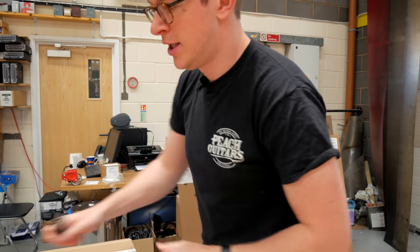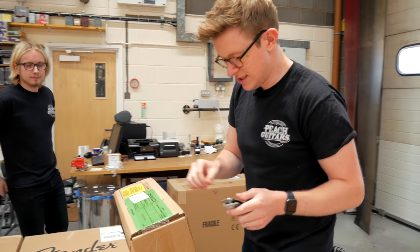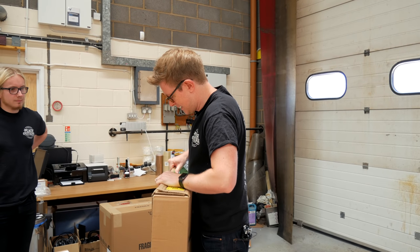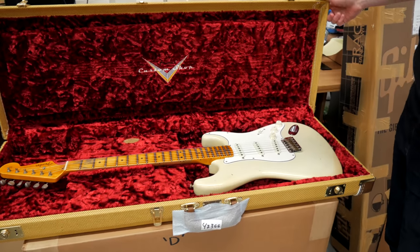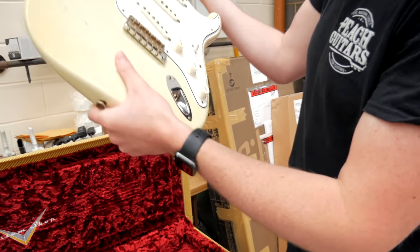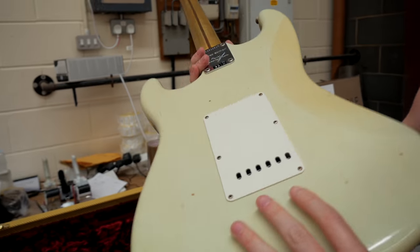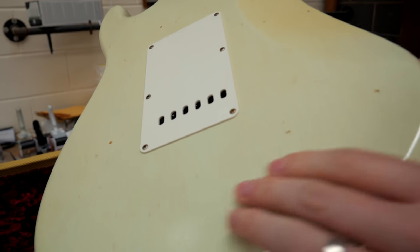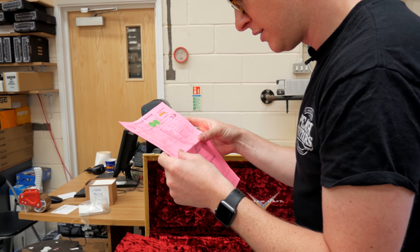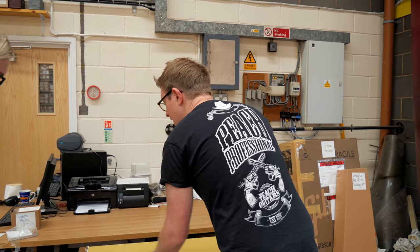What have we got here? This is a Tomatillo Strat, which is one of the NAMM limited edition models done in a Journeyman Relic finish. It's Tomatillo green, which if I remember rightly basically just looks white — really faded, whitey, creamy kind of colour. Yeah, look at that colour. Super, super thin finish — you can feel the grain right coming through there. Nice big neck on that one. Hand-wound Tomatillo Strat pickups. We'll get a demo done of all of this anyway, but interesting to see how that one sounds — I think that's going to be a fat sounding beast.